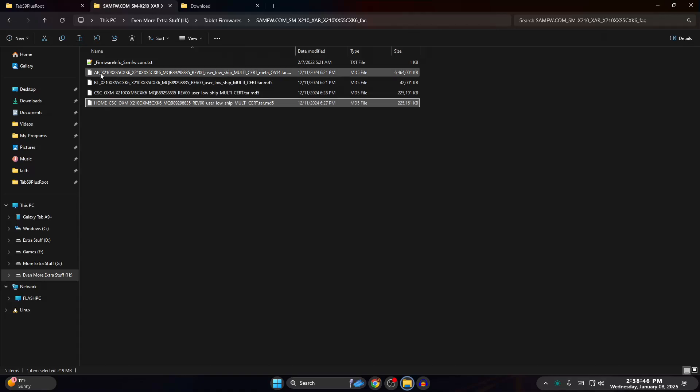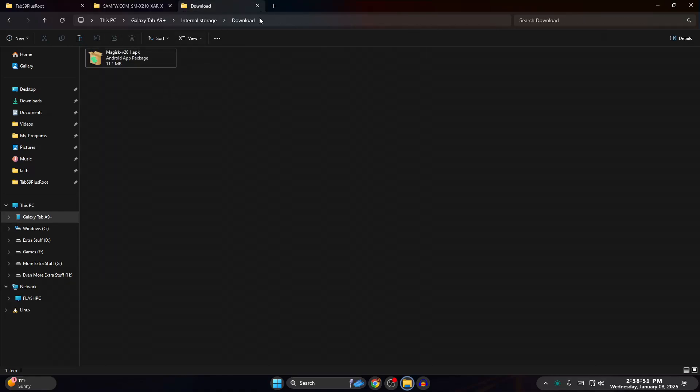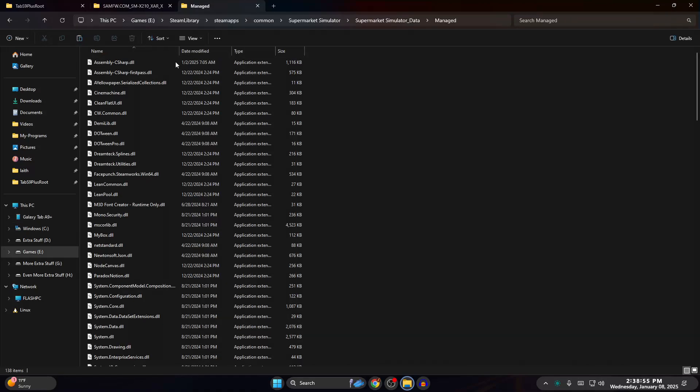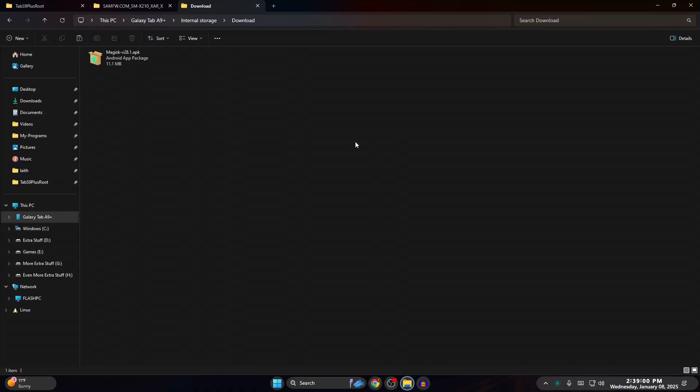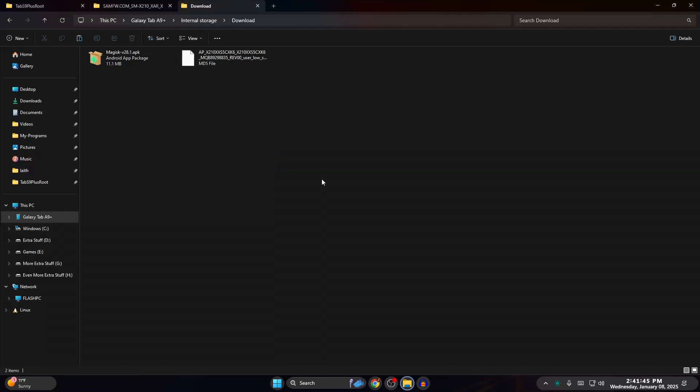There will also be BL, CSC, and home CSC files — we don't need those, just the AP file. Copy that and go back to your Downloads folder on your tablet in the Galaxy Tab A9, and paste it in. Right-click paste or Ctrl+V — this is going to take a while since it's a 6-gigabyte file.